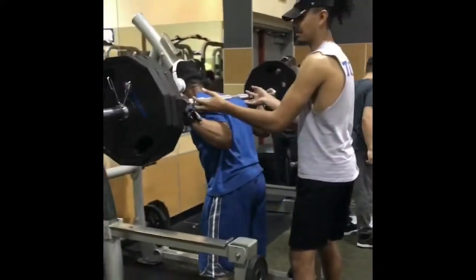Alright fit fam, remember it's all in here to get it right here. Have a great weekend — Fitness Witness out!